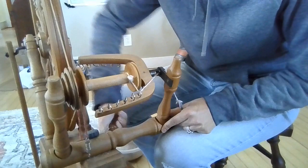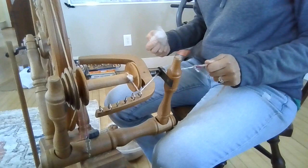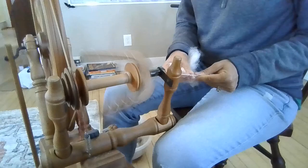Hi everybody, it's Stephanie and we are going to spin up the fiber that we hand carted recently. This is the fiber — it is Alpaca and Angora. You can find this fiber at razzledazzlerabbetry.com.